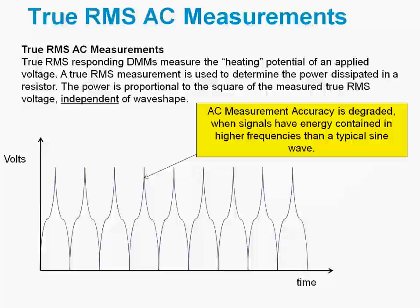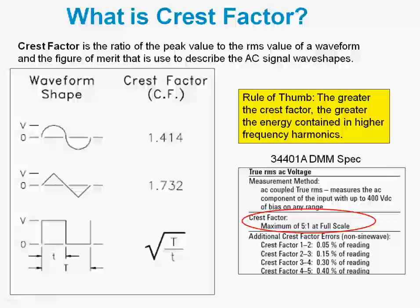This technique cannot capture high frequency energy as well as the lower frequency energy. So crest factor is a figure of merit that describes the wave shape — it is basically the ratio of the peak value of the waveform to the RMS value of the waveform.